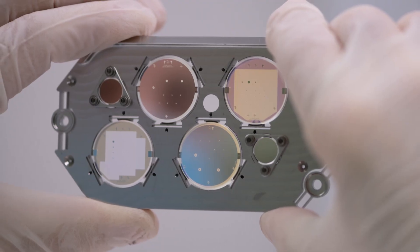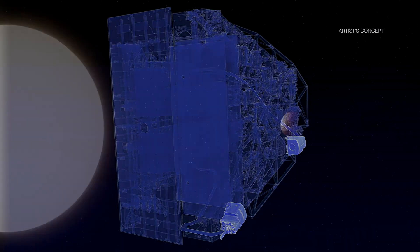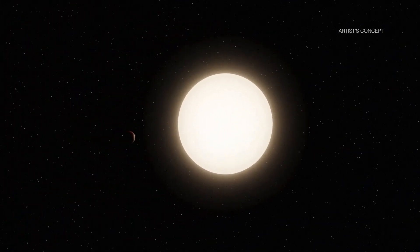These technologies include different specially designed masks and self-flexing mirrors that will work together to block starlight, making planets orbiting these stars observable.